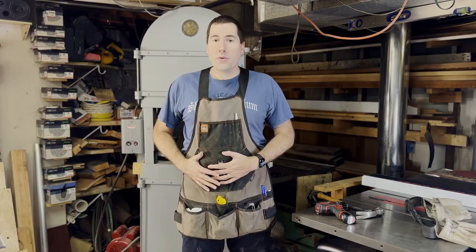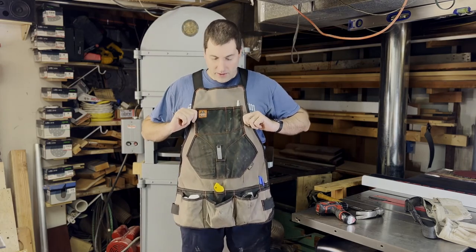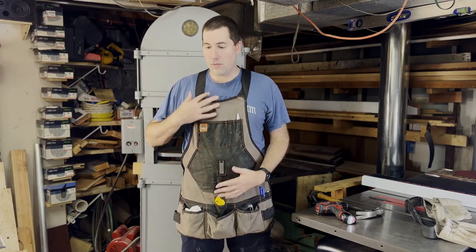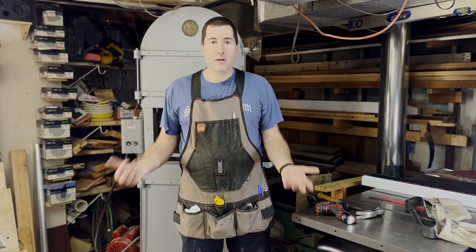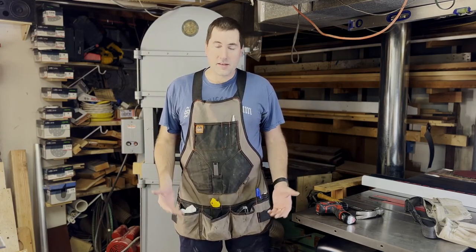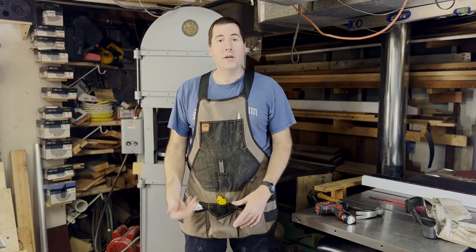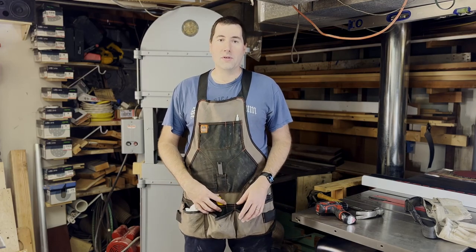One thing that is very important is that you get one that fits well. I'd really like this one to come up a little bit higher to protect up here and so I can reach things more easily, but you can't adjust it that way. So look at how they're going to fit on your body - some may be better for you than others. Look for the right pockets: obviously a good pocket for a tape measure, which this one isn't the greatest for, plus whatever else you think you'll be using day to day.